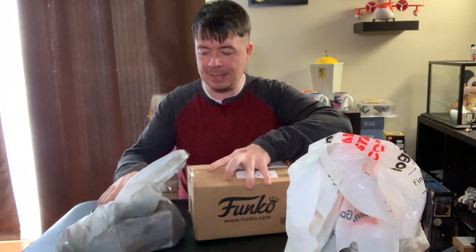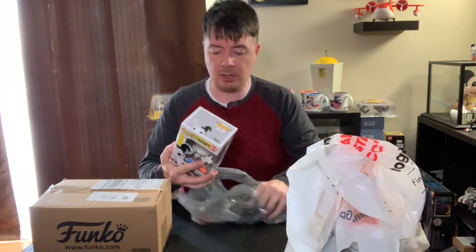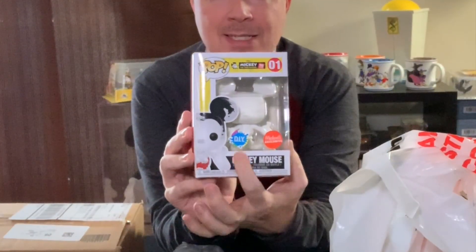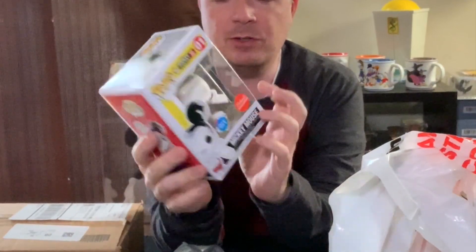Let's get started. I picked this one up at Michael's — it's an exclusive to Michael's craft stores here in the U.S. It's part of the Mickey True Original 90s series but is a DIY, do-it-yourself Mickey vinyl. The idea is it's a white vinyl in the normal Mickey pose and you paint him. I picked it up using a 60% off coupon — they retail for $13 in the store and I got him for $5.50. That is the cheapest non-clearance Funko I've ever gotten, bar none.